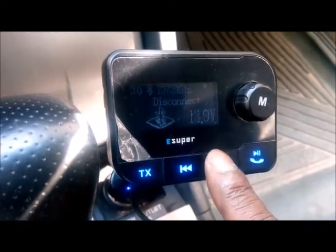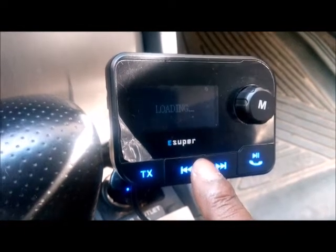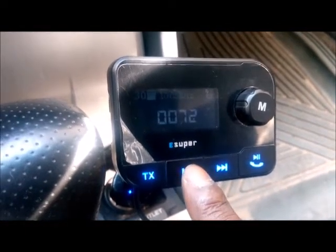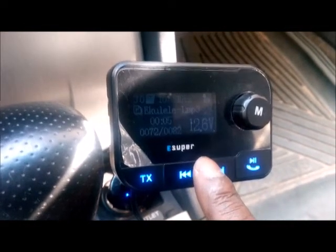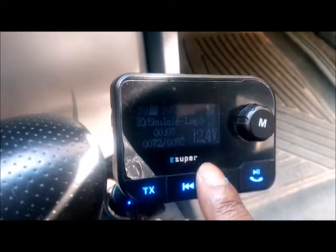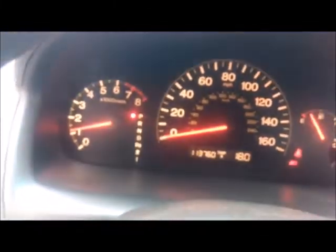The voltage is now indicating 14.0, meaning the alternator has kicked in and it's working, loading itself. Then suddenly the alternator goes off, and the charging indicator itself has gone off, which would seem to indicate the charging system is okay.